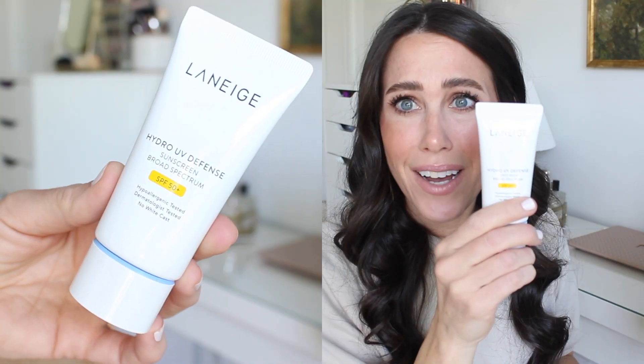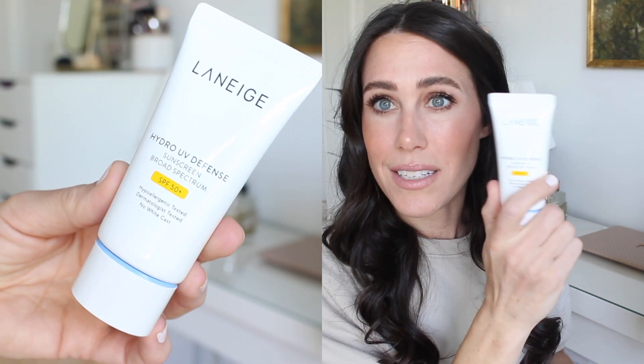A summer must-have: sunscreen. This is a new sunscreen I was excited to try — it's by Laneige. I love their lip mask. This is their Hydro UV Defense Sunscreen, SPF 50. You can never have enough sunscreen. It says there's no white cast and it works well with makeup, so I'm excited to try it on my skin.